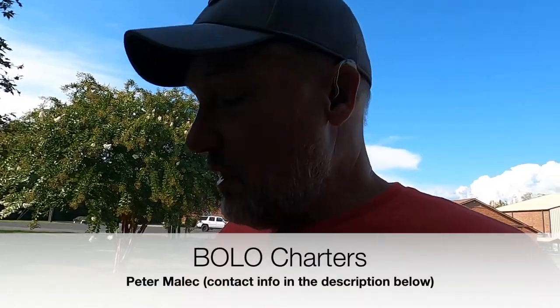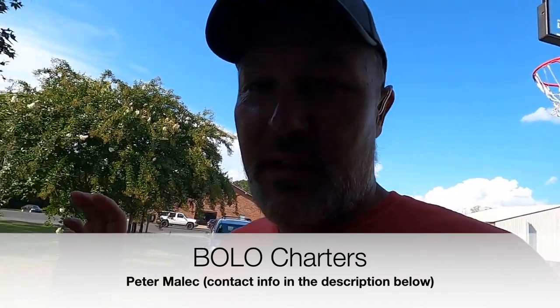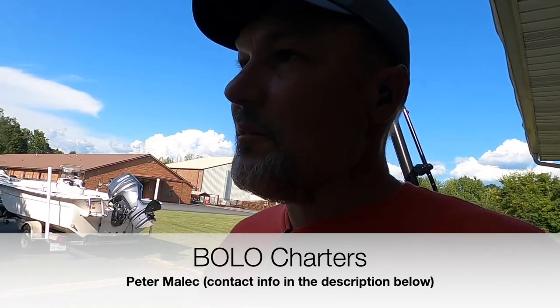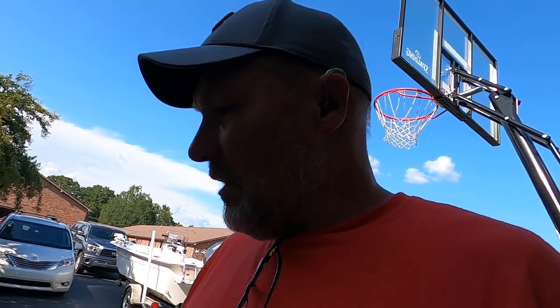His name is Peter Malik, and Peter runs Bolo Charters. If you've never heard of Peter, he does a lot of hybrid and striper fishing on Lake Norman. He's also starting a new phase of his charter business — he's got his captain's license and he's going to be taking folks out of Oak Island and Southport coming up in the fall.